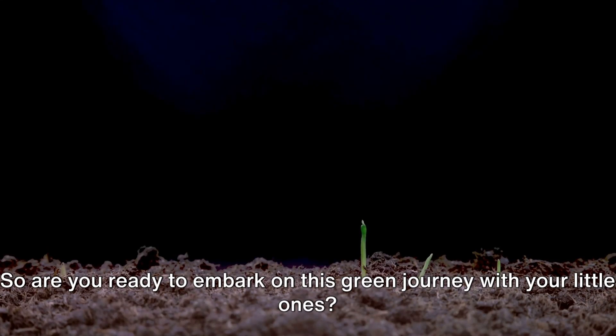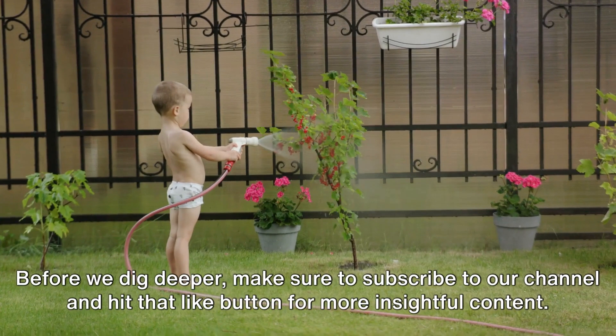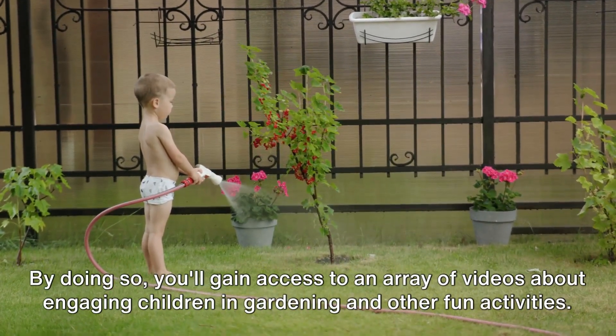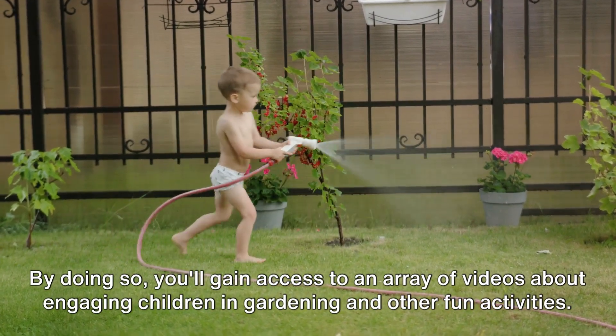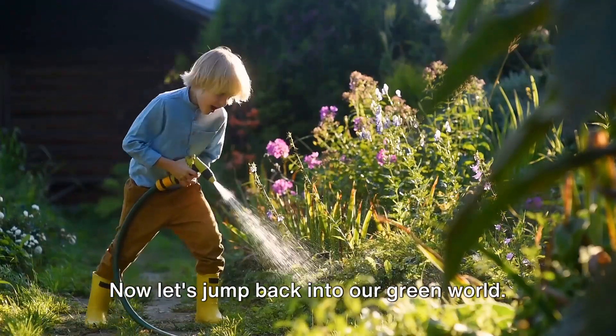So, are you ready to embark on this green journey with your little ones? Before we dig deeper, make sure to subscribe to our channel and hit that like button for more insightful content. By doing so, you'll gain access to an array of videos about engaging children in gardening and other fun activities. Now let's jump back into our green world.